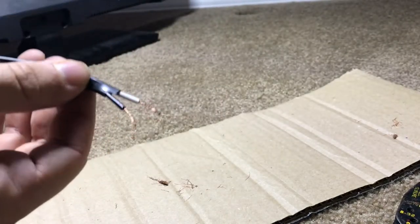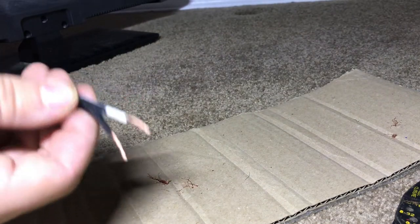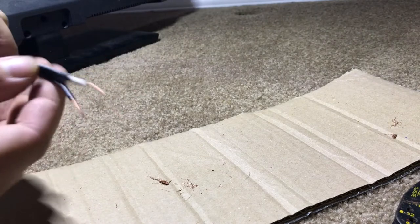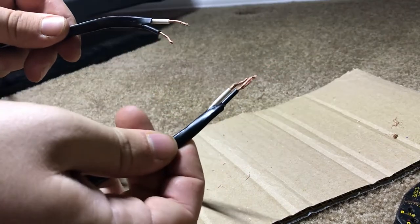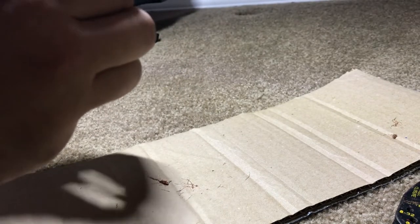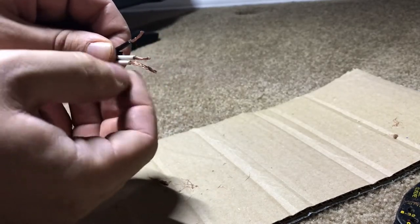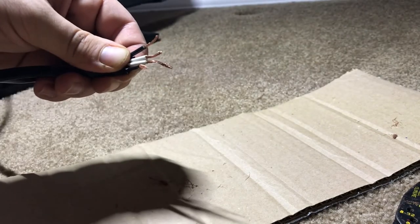I'm just going to roll those again so we have nice connections. Nice and clean and tidy, and a lot thicker. So that's on the TV side and here is on the cord side. Now it's just as simple as putting black to black and white to white. Make sure the wires are the same lengths, or at least close enough. Here we have the neutrals — this one's a little bit long, so I'm going to cut it back just a hair.